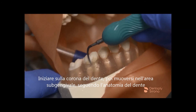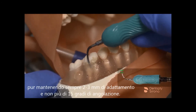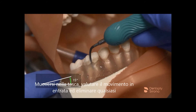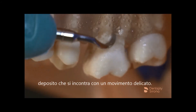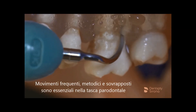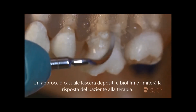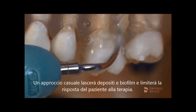Begin on the clinical crown, float subgingivally, riding the anatomy and clinging to the pellicle while always maintaining 2-3 mm of adaptation and no more than 15 degrees angulation. Navigating the pocket, assess while entering and engage any deposit encountered with a gentle tap. Frequent, methodical, overlapping strokes are essential in the periodontal pocket to detoxify and debride every square millimeter. A haphazard approach will leave deposit and biofilm behind and limit the patient's response to therapy.